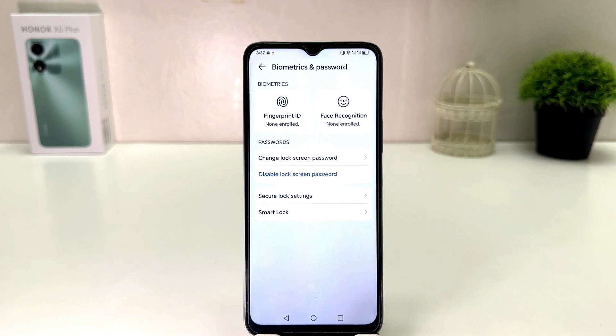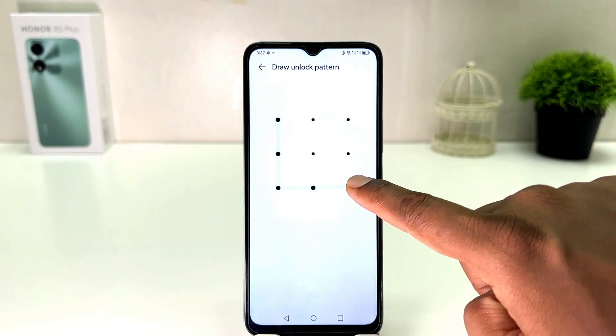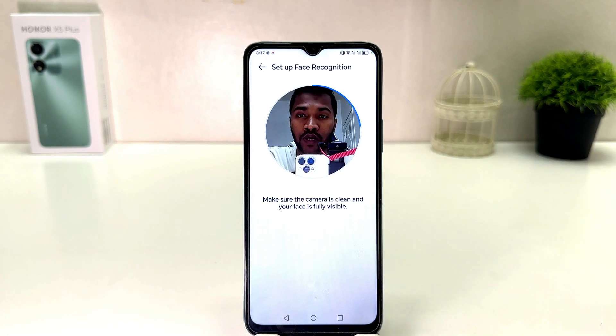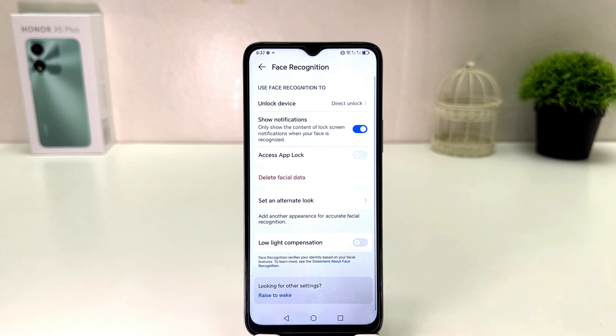If you decide to set up a new face, click Face Recognition, unlock the pattern, and you can easily add your new face. Within this simple way you can easily set up face lock in your Honor X5 Plus. That's all for now — thanks for watching my video, see you in the next one. Peace.